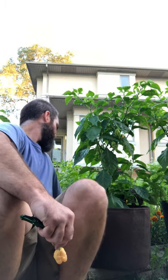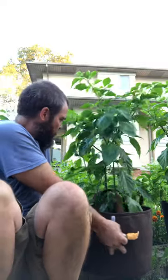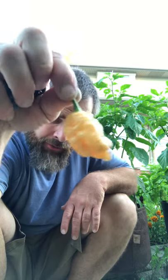Good evening, it's another installment with the Pepper Wolverine here. We're with a different backdrop — we have a death spiral plant that was planted late, hasn't done much yet, but it's got some cool peppers on it. Interestingly enough, they look kind of like the pepper I'm going to review.